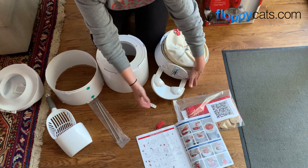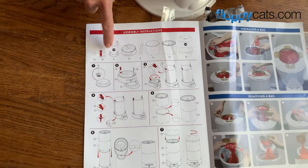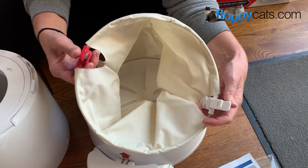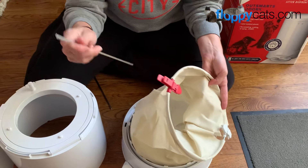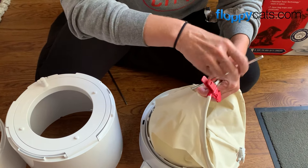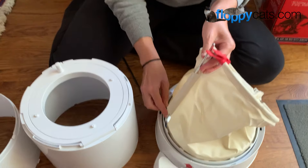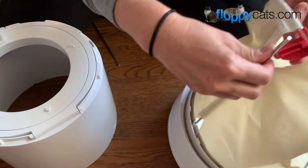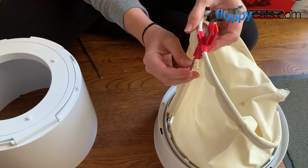Then you just take these cat feet and put them in there. These guys were separate and I just added them here — this is what you're going to use to connect the bag onto. Then you're going to take these metal poles and feed them through right here. It goes into a hole at the bottom and then it clips through right there. This is the first time I've done this — there we go.